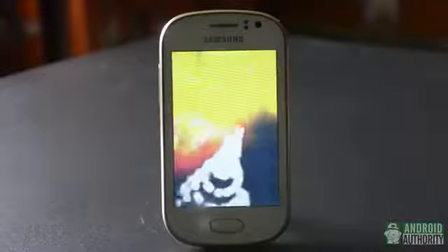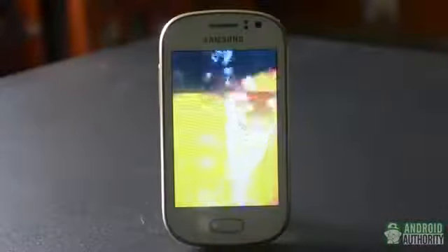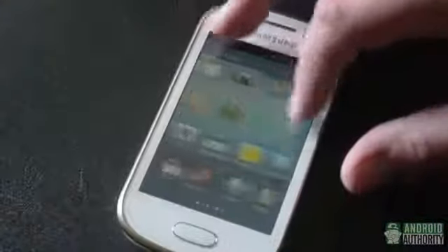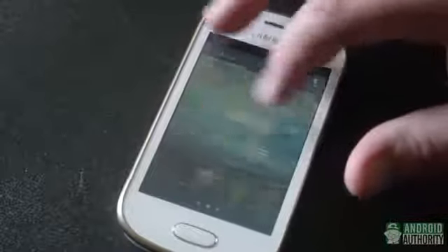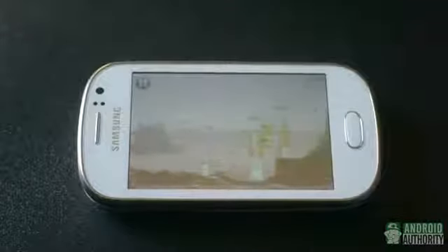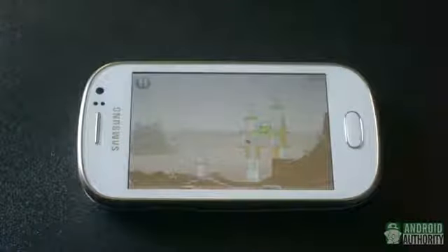To gauge performance, we turned to our usual test suite. 10 runs of Antutu Benchmark left us with an average score of just above 5,000, but individual runs went as low as 3,100 and as high as around 8,400, though that one seems to have been a fluke. We tried Epic Citadel, but it refused to run. Real-world performance definitely felt a little sluggish, especially scrolling through the home screens or the app drawer. Light gaming is a possibility, but don't set your expectations too high.